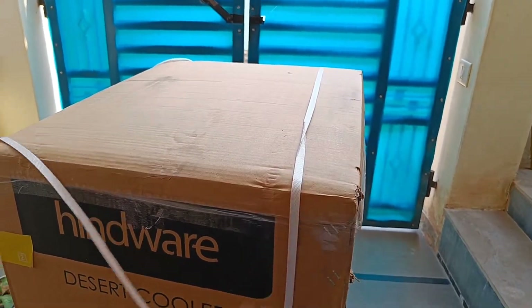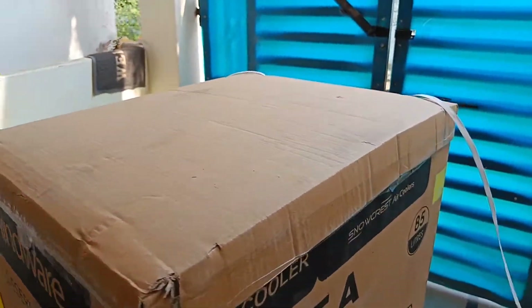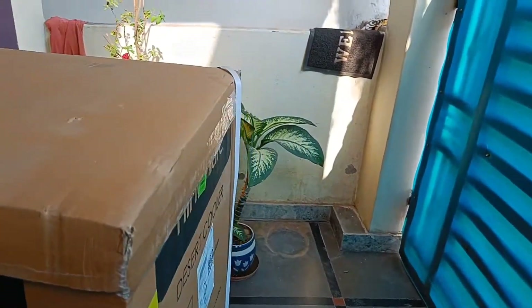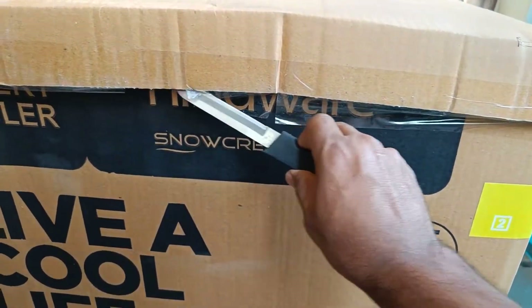So, quickly unboxing this for them. We have a lot of air coolers, we have a lot of specifications. I am going to use this. This is the 85L air cooler.